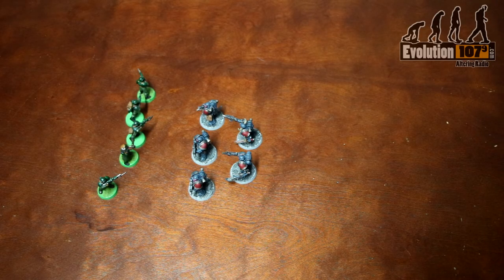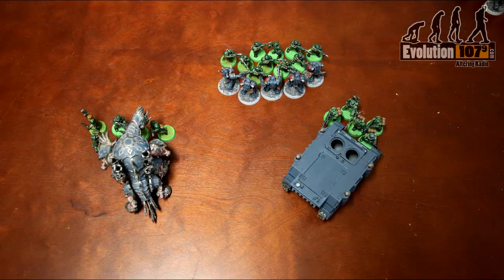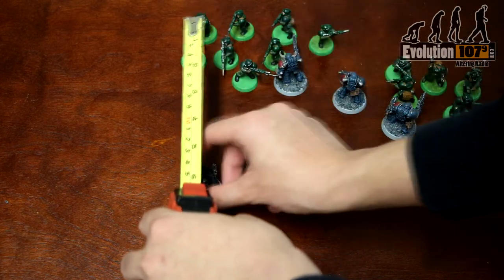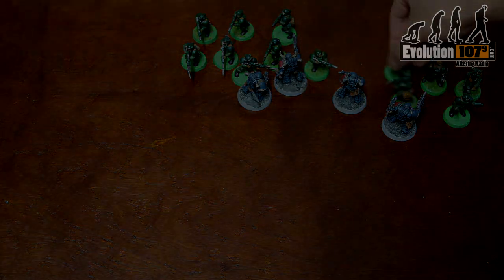That covers our movement, psychic, and shooting phases, but next week we're going to be covering the assault phase, the morale phase, and also how you build your army list. Be sure to stay tuned, as How To will have more awesome content coming your way.